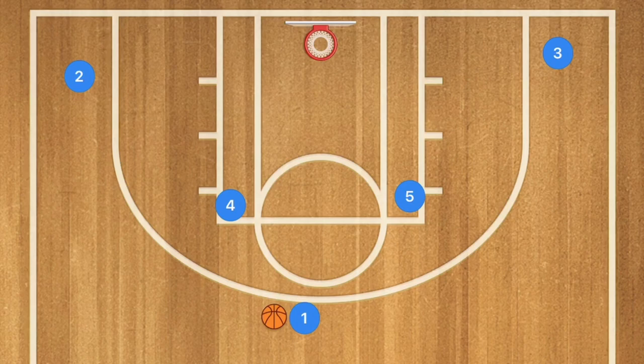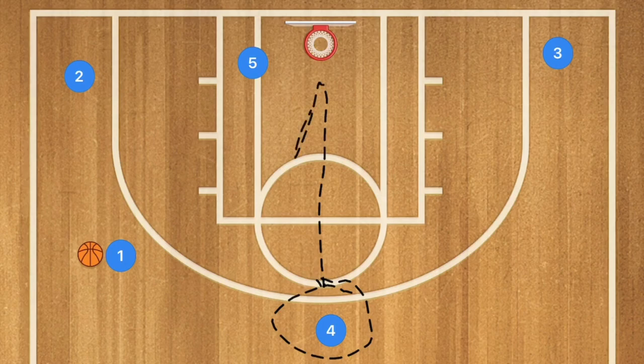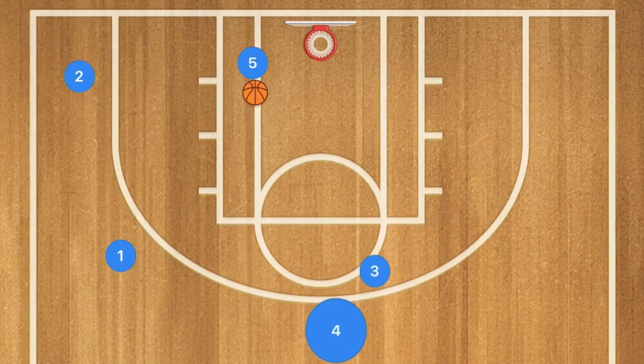In play five, player four sets a screen for player one. Player five cuts across the key down to the opposite low post. Player one uses the screen, and player four pops — player four may be open for a three-point shot. Player five can also be a low post option. If player five is being heavily defended, player three sets a screen for player four, who cuts toward the rim so player five can bounce-pass to player four for an easy layup.